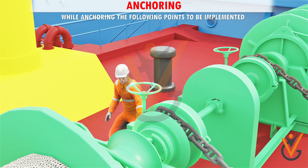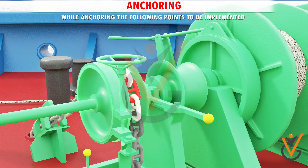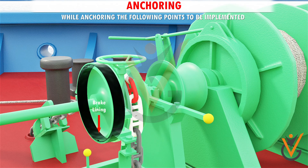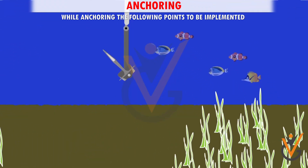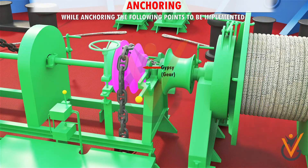Three, keep well clear of the chain when it is running out, since the chain can part. Five, trying to stop a chain which is running out in an uncontrolled manner will only wear out the brake lining. Six, in deep waters and on large vessels, anchoring is done only by gear to prevent the chain from running out in an uncontrolled manner.